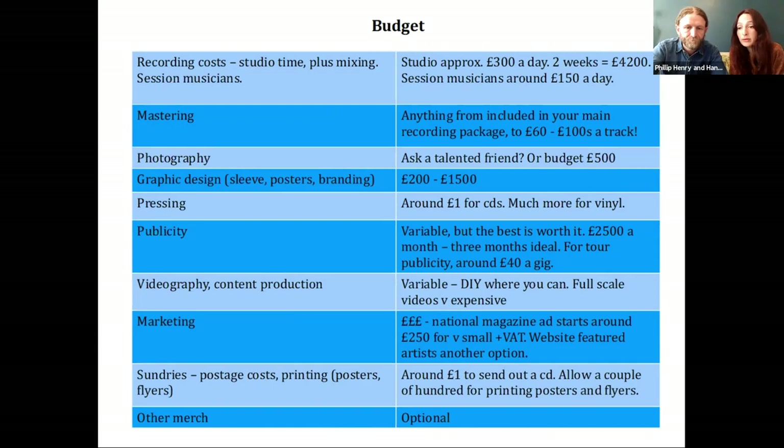Album publicity is separate from tour publicity. Album publicity concentrates on national press interviews and reviews. Check with your publicist if they're prepared to do radio as well — some people hire a separate radio plugger, but that's another cost. We've always opted for someone happy to include radio in their outreach. For your tour publicity, that could be a separate publicist again, focusing less on national coverage and more on listings, local press, and local radio. But do remember that the venues you're playing at should also have publicity teams, so it might not be necessary to have a separate tour publicist.